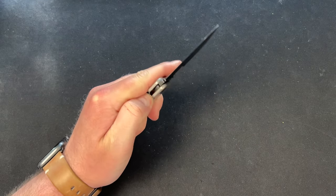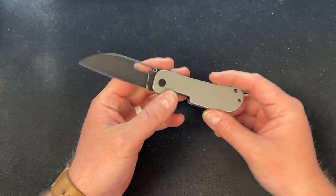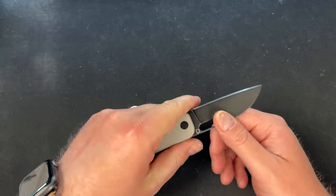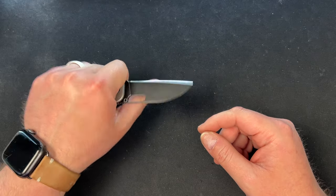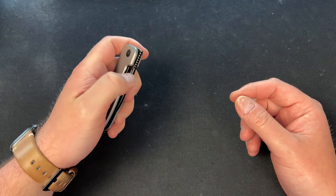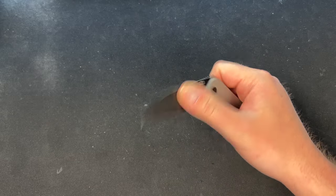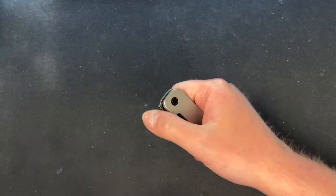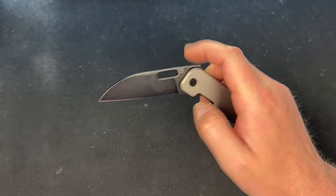It feels great in hand — the ergos are just as good as the original PE. I love the sway back; I'm not normally a sway back guy but it works and feels very comfortable. The cutout fits my middle finger like a glove. It was made to be flicked, so you have tons of options: thumb flick, reverse flick, front flip, and slow roll — all left- or right-handed.